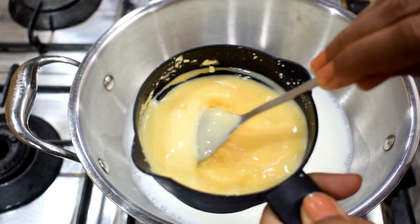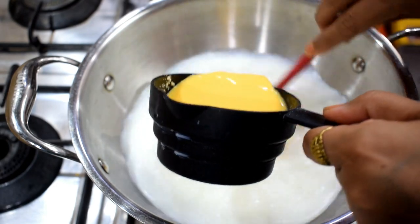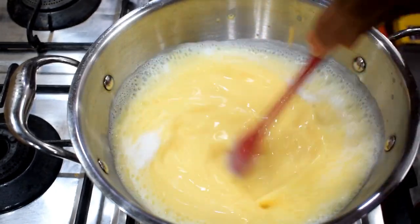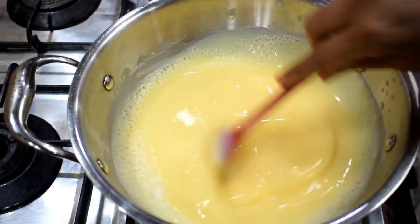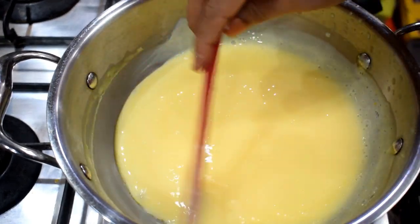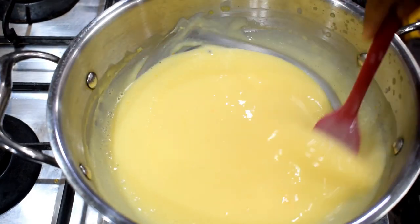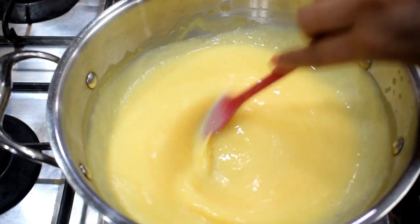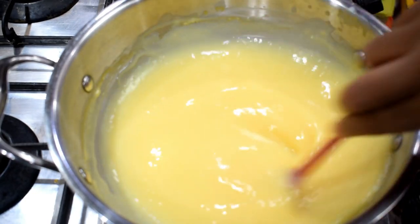Because the custard settles at the bottom, we will stir it well. We will add custard powder and mix it properly. It will be ready to boil. After boiling it, the custard is ready. We will mix it well in half a cup and keep the custard on the side once done.